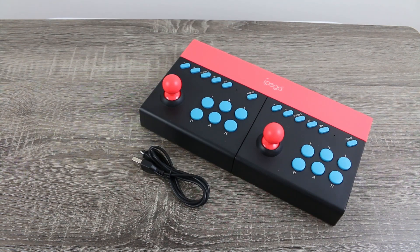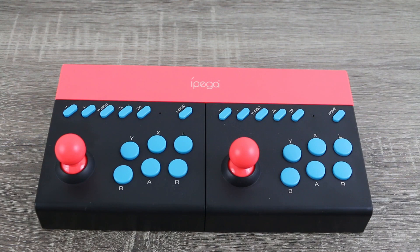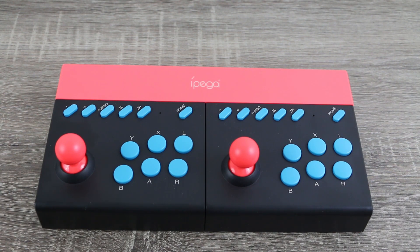Inside the box you have the IPEGA 002 itself as well as a micro USB cable. The player one and player two controller mechanism both have a six face button interface — YXL on the top, BAR on the bottom.